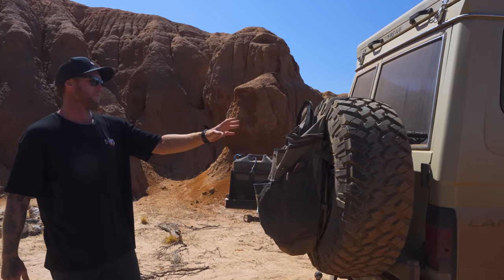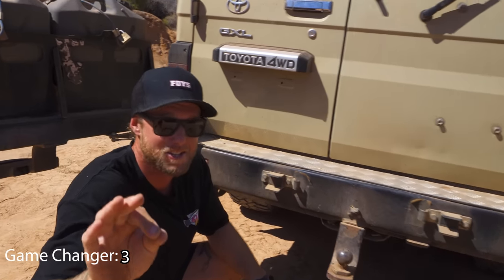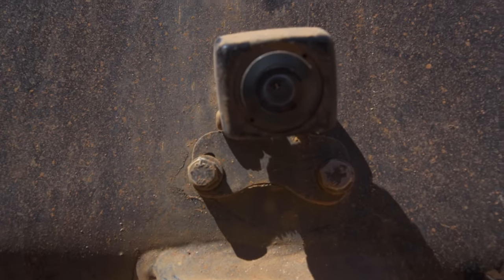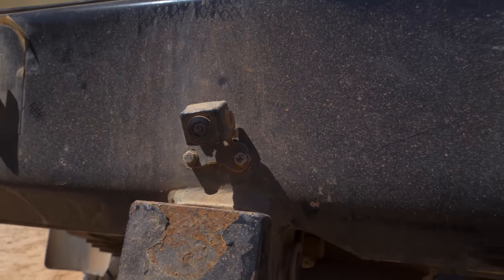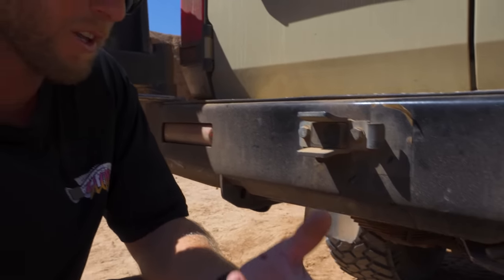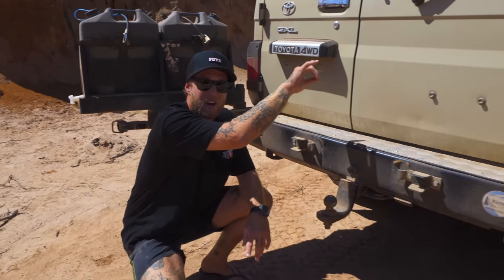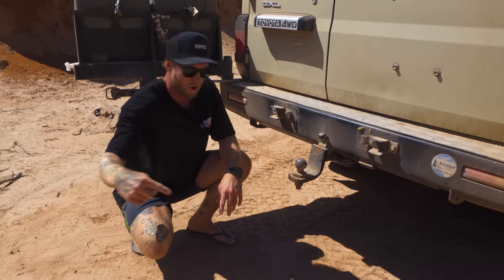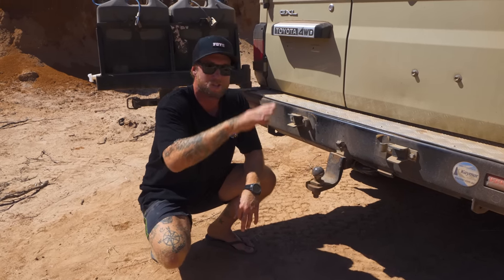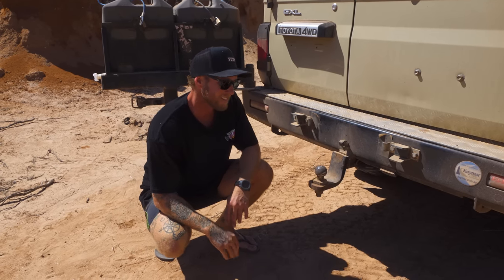Check out this little camera here — I've put it so it directly looks at my tow ball. When I'm at a boat ramp you don't want to look like an idiot reversing, so I've got this hooked up to the screen inside the dash. I can drive anywhere and it just goes straight on the tow ball first shot every time — a winner.